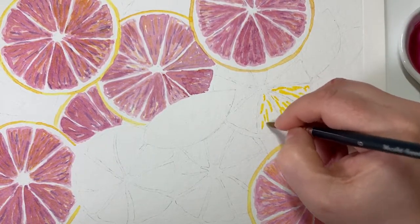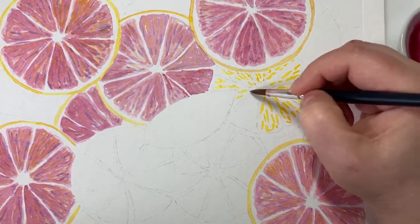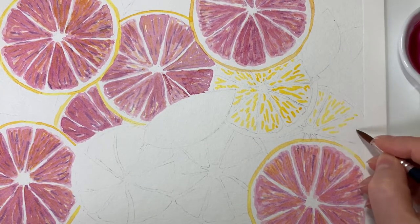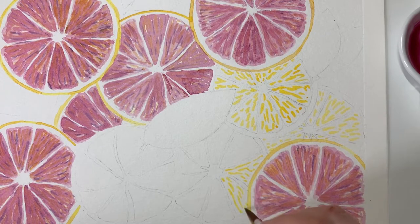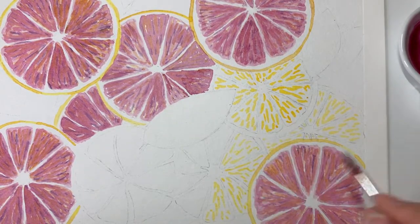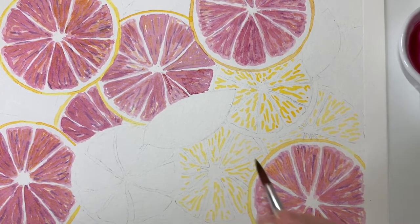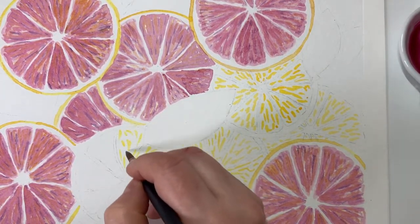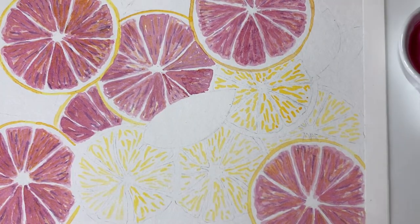Now I've moved on to the oranges. I've started with the yellow again — just flecks — and these will show through. You can see the pink grapefruit is drying and that deeper shade of pink is actually drying lighter, but you can still see the violet and the yellow showing through. Watercolour is really ideal for this because it's a transparent medium, so you can layer colours on top of one another and they will still show.